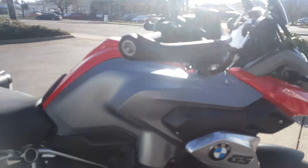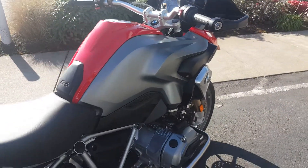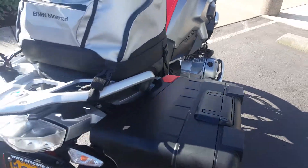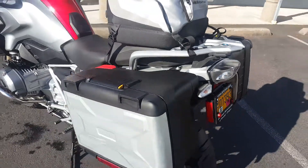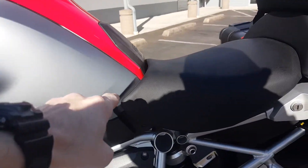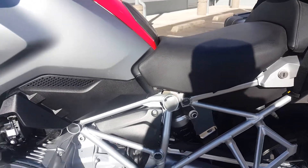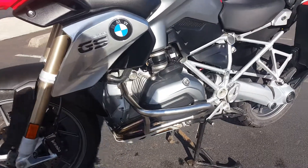Hand guards. Heated grips. Switchable ABS. LED tail light. I've got that seat in the high seat position, so you can see that gap there. And at 6 foot 5, I would imagine that's where one would want to have that.